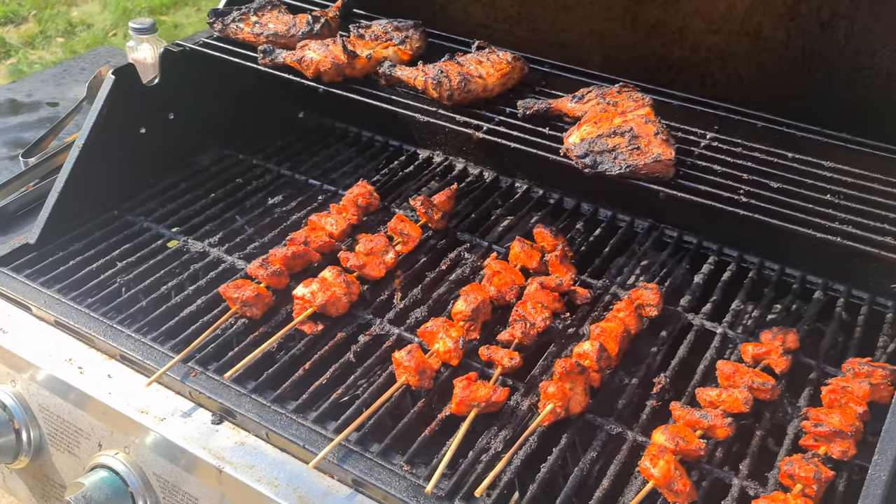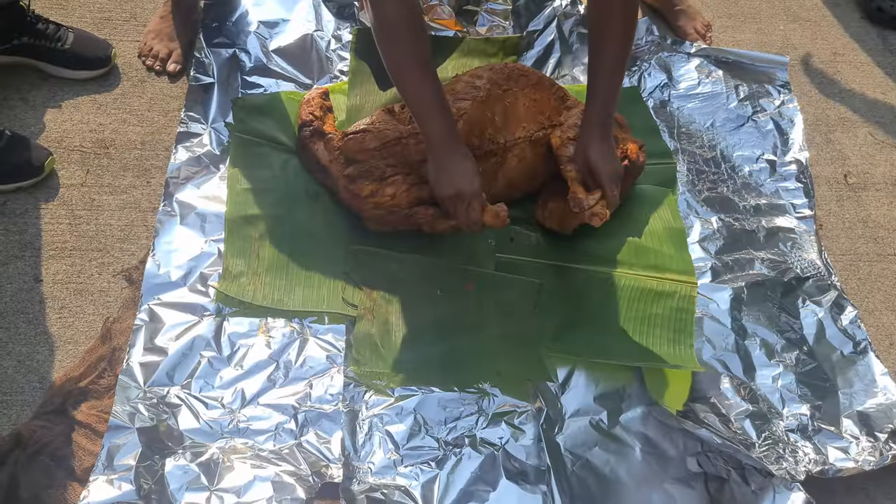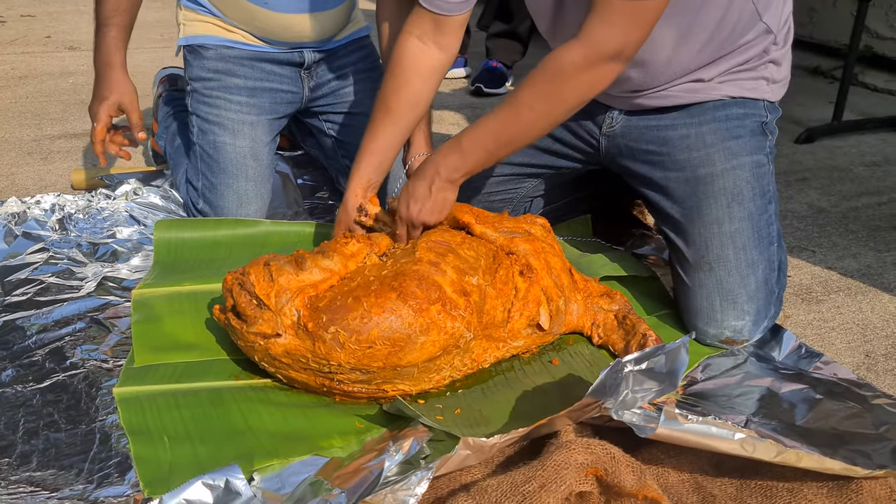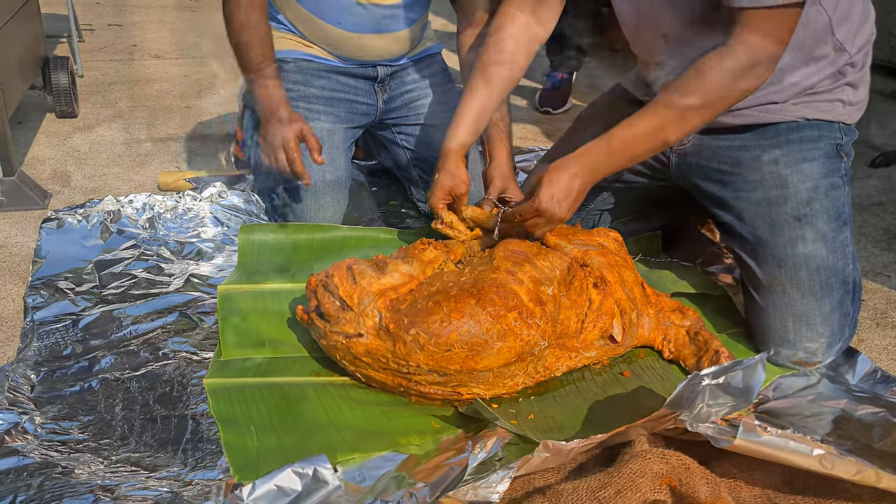25 pounds, and at this point it had already been marinated with various spices for almost a day. We wrapped the lamb in multiple layers — the first layer was banana leaves, on top of that came the aluminum foil, and